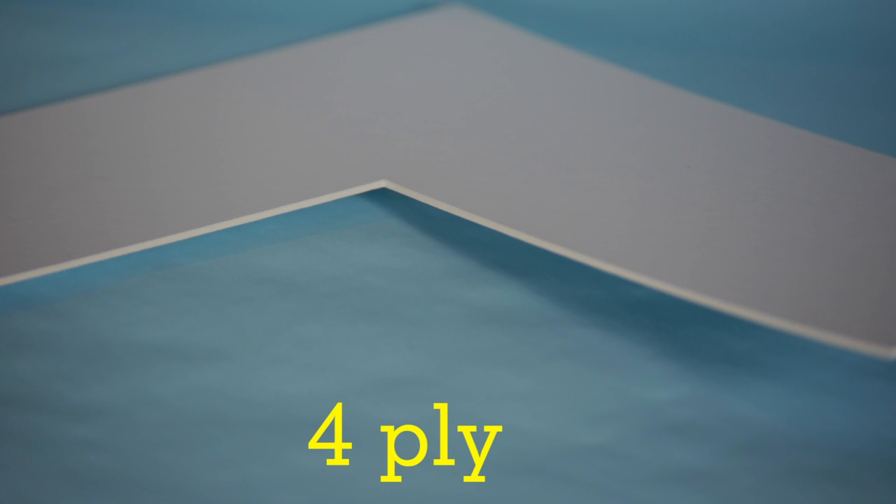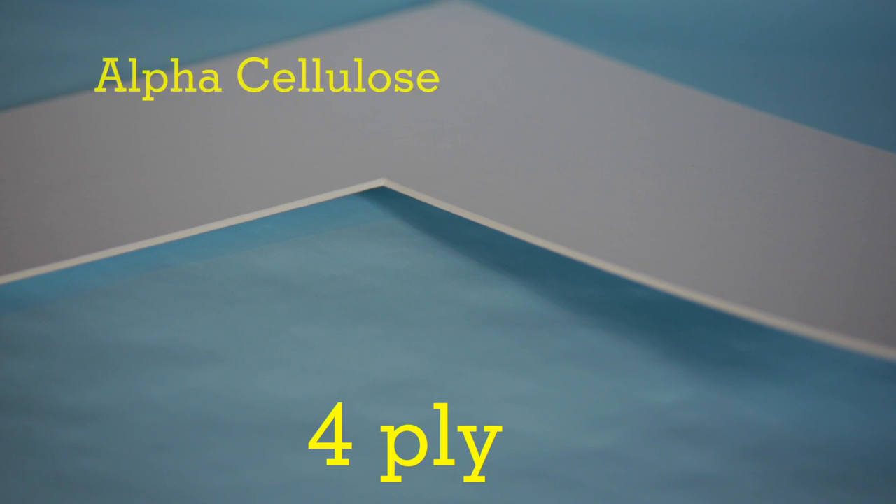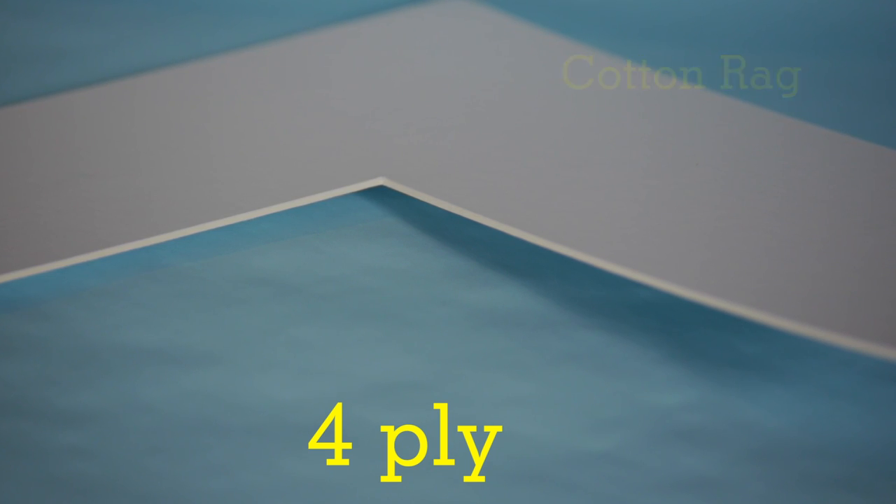The four-ply mat board is the thinnest mat that we carry. It's made of four layers of material, either alpha cellulose or cotton rag. Those layers are bonded to a treated board or core.